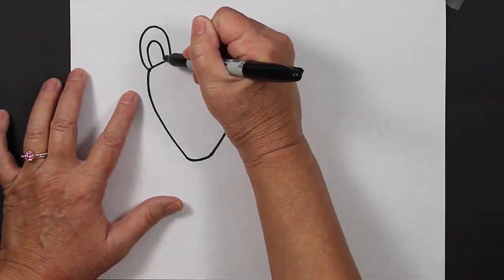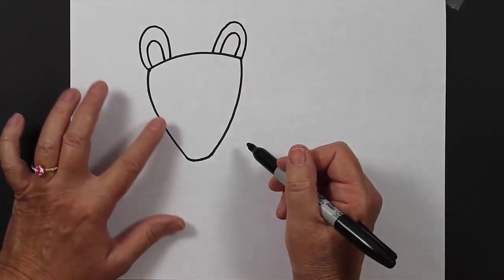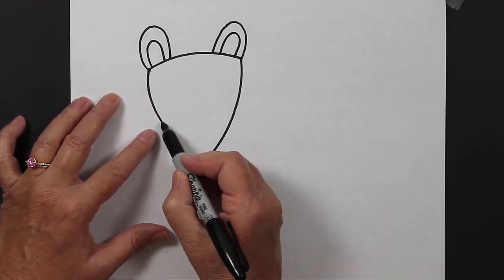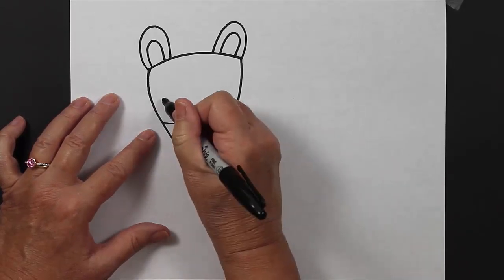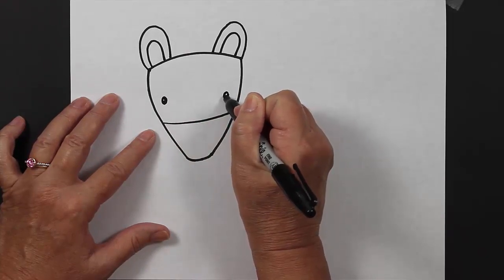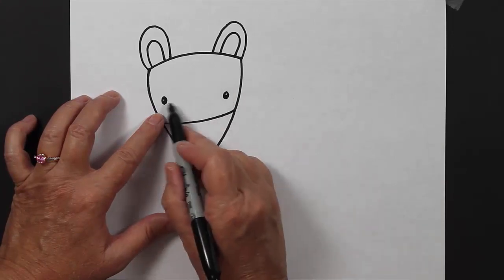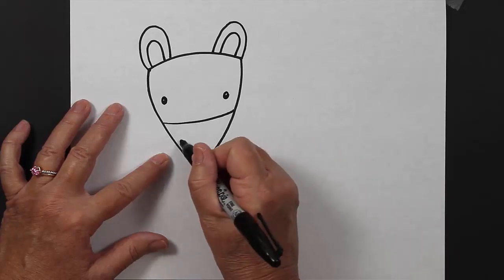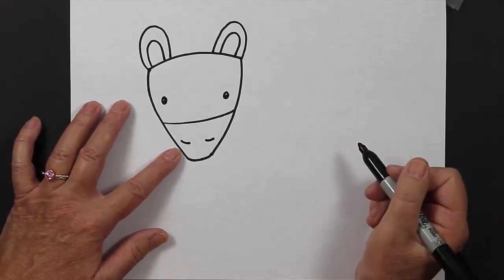On the inside of those upside-down C's you make smaller upside-down C's. Now we're going to create some detail in the face of our zebra, so we're going to have a slightly curved line and some wide-set eyes. I left a couple of small circles that are white and those are going to be my shine marks. And we're going to create some nostrils, which are slightly curved lines, very small.